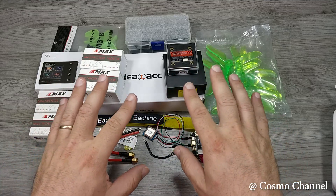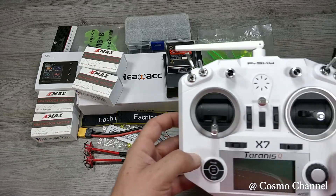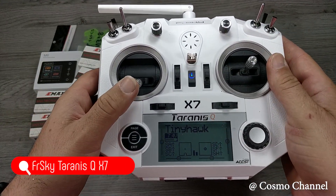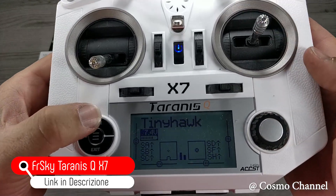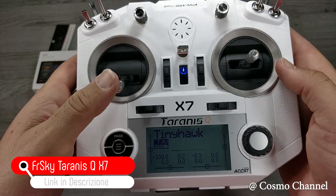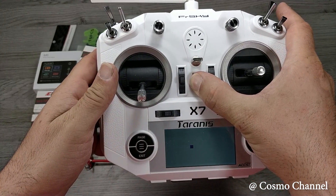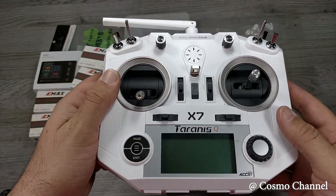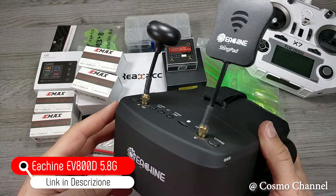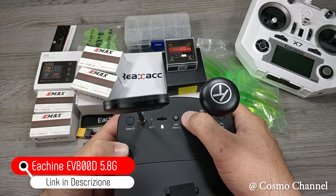Questo è tutto il necessario per costruire un drone per FPV. Ora però mancano due accessori necessari per il suo utilizzo: la radio e gli occhiali. Io come radio utilizzo una Taranis QX7: è una radio economica ma non teme il confronto con radio di fascia alta. Inoltre tramite un cavetto può essere collegata a un PC per allenarsi nei simulatori di droni. Gli occhiali che ho scelto sono gli Eachine EV800D, famosissimi per la loro qualità nonostante il prezzo molto basso.